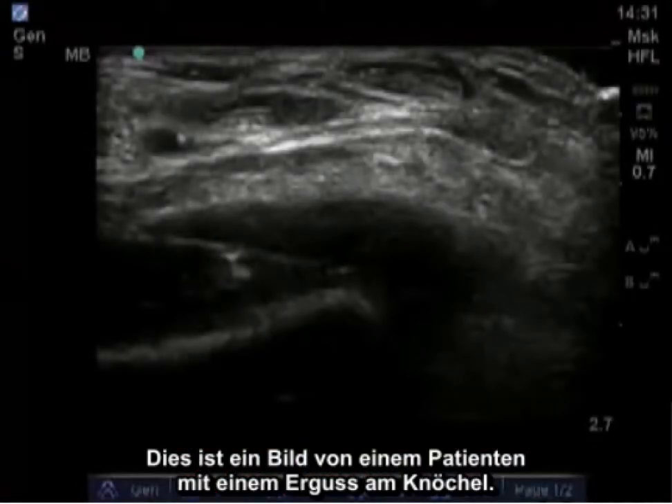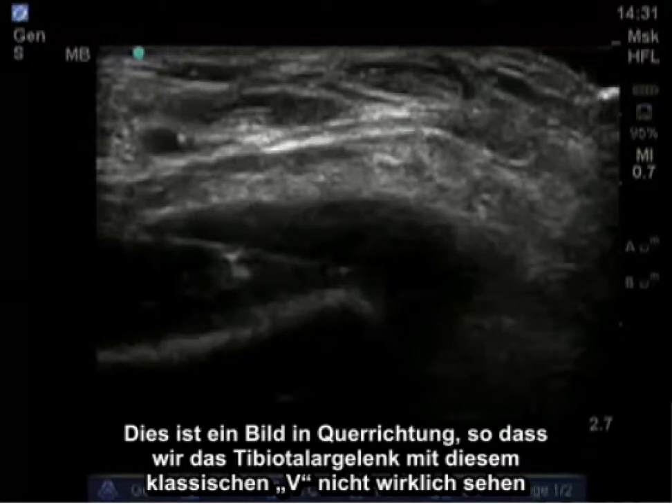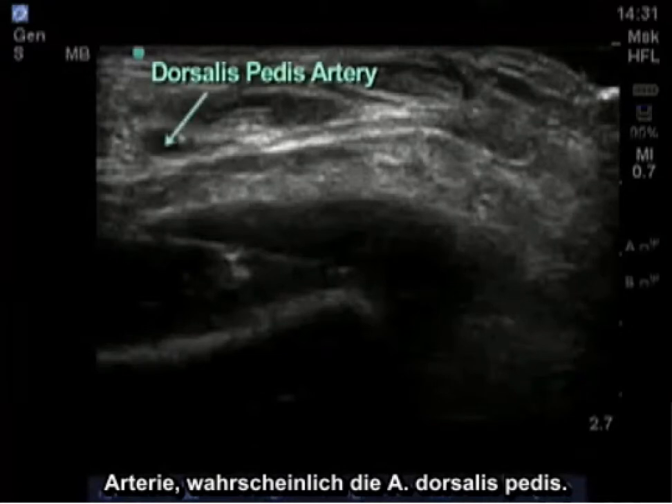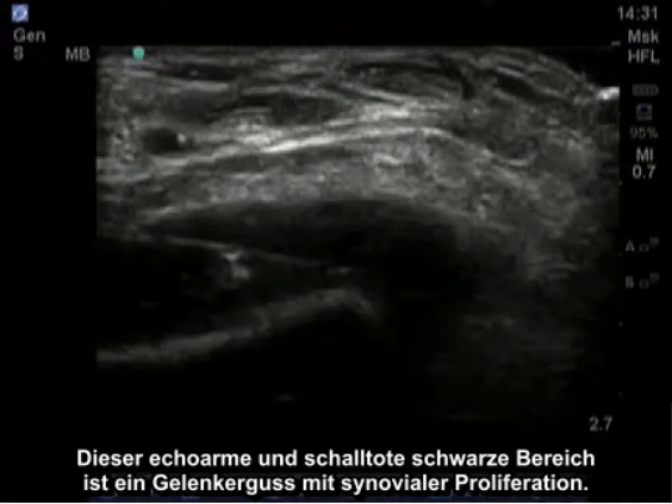Here is an image taken of a person with an ankle effusion. This is a transverse image, so we don't really see the tibiotalar joint with that classic V presentation, but we see the bone here, and we see an artery — probably the dorsalis pedis artery — and this hypoechoic and anechoic black area is all joint effusion with synovial proliferation.